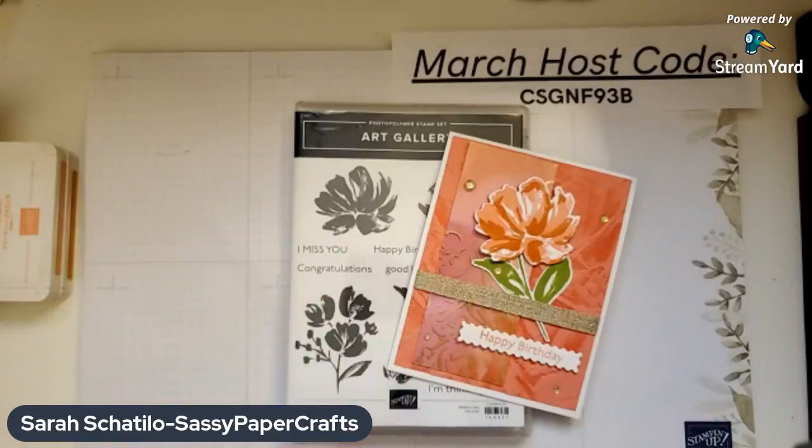Before we get started, I just wanted to go over a couple of things. My March host code is up in the corner there. If you place a $50 order with me, you'll receive the Butterfly Brilliance tutorial. A $100 order gets you the fine art ribbon, which we'll be using today, a whole roll. Also, next Friday there will be no live — I will be in Chicago — but I will have a pre-recorded video for you. Same goes for Saturday and my VIP group. If you are not part of my VIP group yet, I encourage you to join. We do a lot of fun things in there, giveaways and videos on Saturday that preview the upcoming blog posts on Sassy Papercraft.